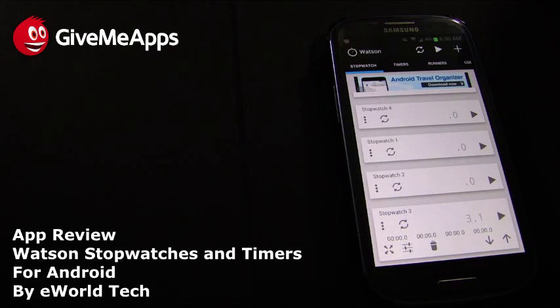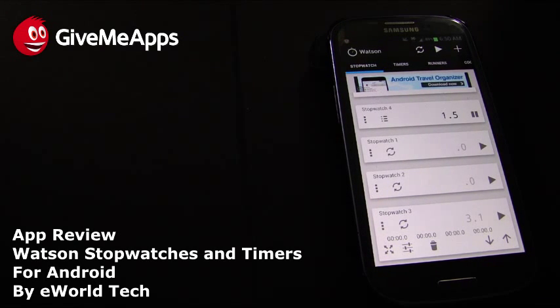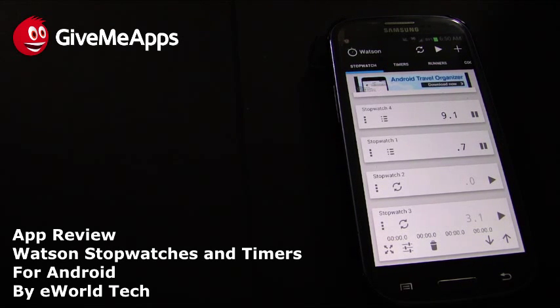The premise is simple: stopwatches count up, timers count down. We press play and it goes — it's about as simple as that. We can start another stopwatch simultaneously and have a whole bunch of things running at once, and we can continue to add more.